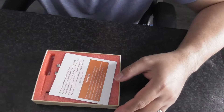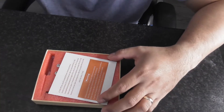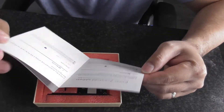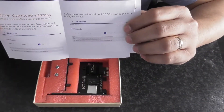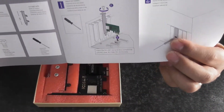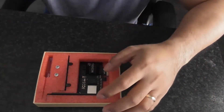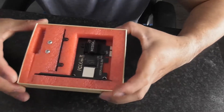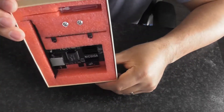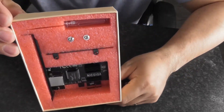So what we got in the box — we got leaflets of course, the software leaflets, and then the instruction on how to put it in. And then you get a bag as well. Very nice box.